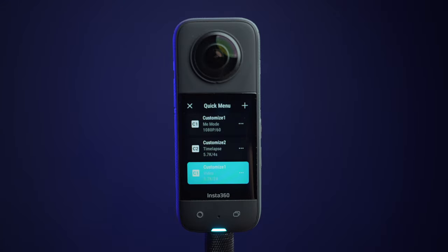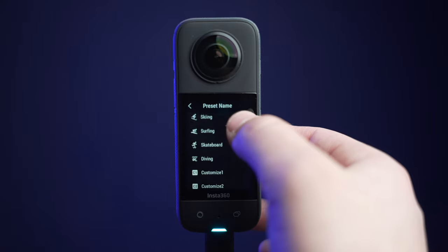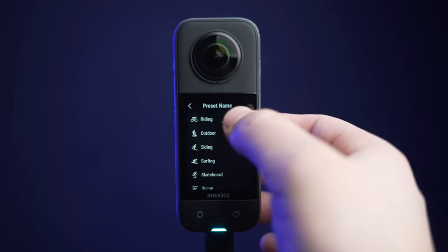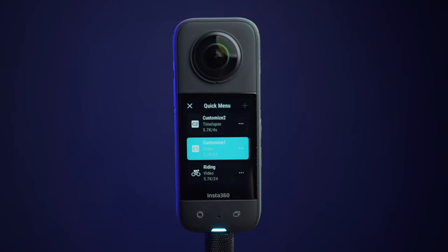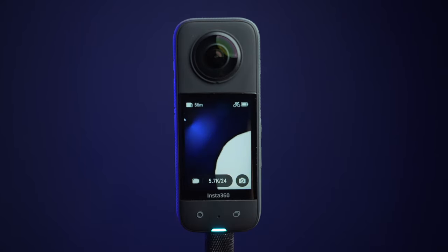To add a custom shooting mode, make sure that your camera settings are already set, then tap the plus button and select a preset name. Now you'll be able to access this shooting mode at any time. It will automatically change your video settings to match this shooting mode.